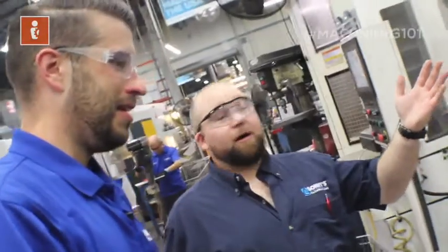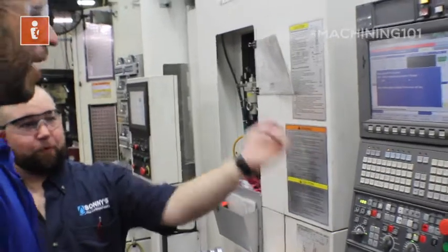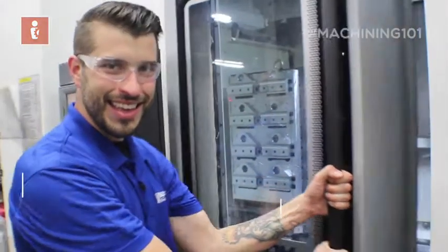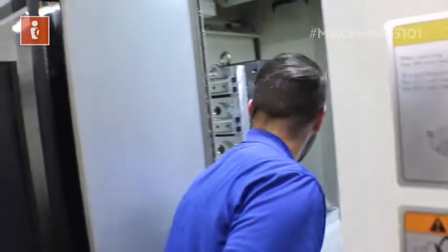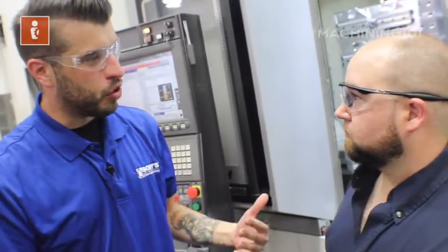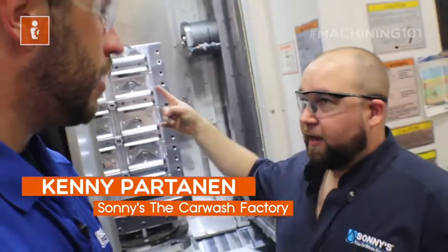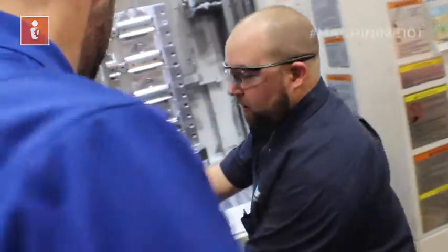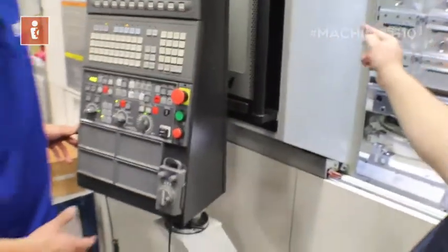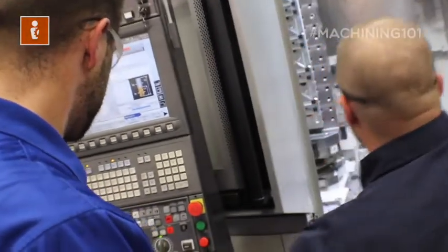My eye is immediately drawn to the red line across the top that says 'please open door.' Go ahead and grab that Okuma door and open it up — take a peek inside. You'll notice the spindle is up there and it is horizontal. It's really critical to understand how the axes work on a horizontal mill. We identified the spindle — it's horizontal. When you think of the Z axis, like you're drilling something — it's the same thing, just over here. I take my Z and go positive, meaning the workpiece moves away from the spindle. Going toward the spindle is Z minus.